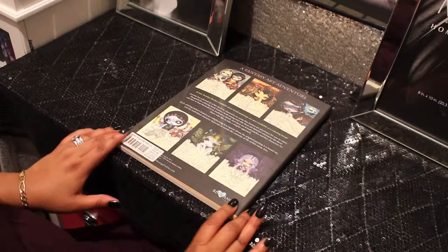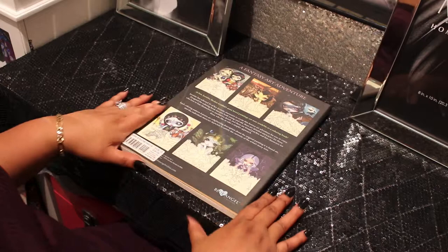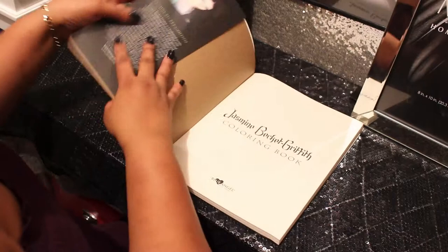That's the price that was on there but I didn't pay quite that, pretty close though. It was worth every dime — every dime. It's pretty reasonable considering I've paid much, much more money for books from Korea, so I didn't have a problem with this.